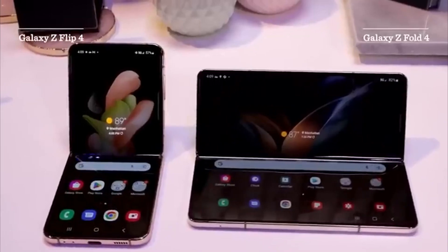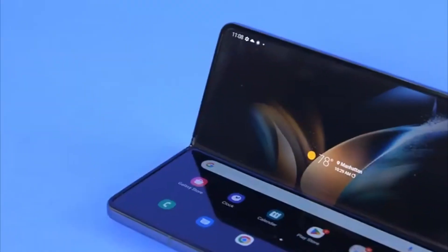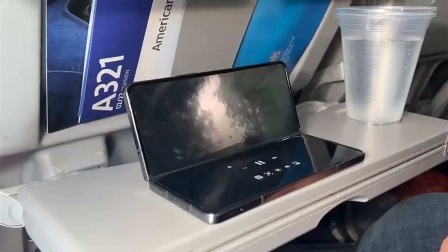There's the Fold 3 and the Fold 4. The Fold 4 goes up to 1 terabyte; the Fold 3 does not — it only carries 256GB and 512GB. And there's a difference. The Fold 4 costs $1,800. That software is specially made for bigger screens, and the Fold 3 won't get those updates. Flex mode is also available.